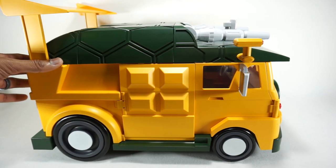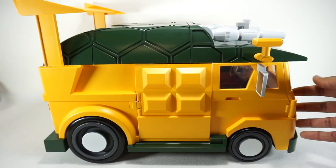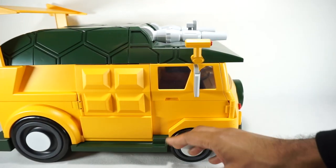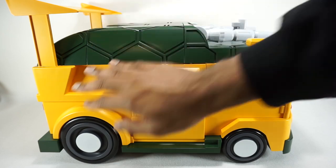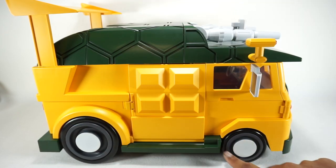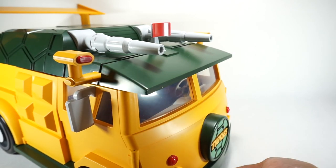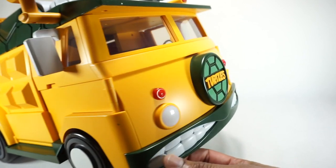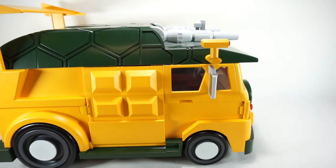It does roll on these gigantic wheels — it's very, very heavy. I didn't take a weight on it, but it is pretty darn heavy. You can put all the turtles in and roll around with them. I do like the paint job. The yellow you see here is all painted, the gray, the white on the wheels, all the red accents, the little lights, the details — the green is all painted too, or may be plastic. The white up here with the mouthpiece is all painted. So everything except for the green plastic is paint.